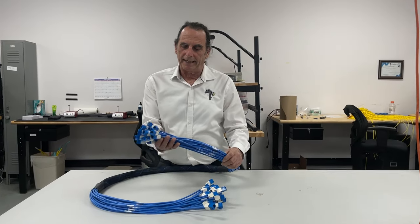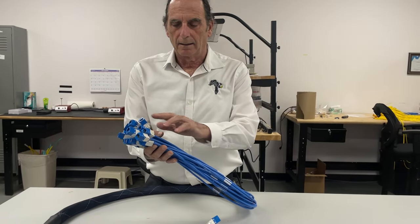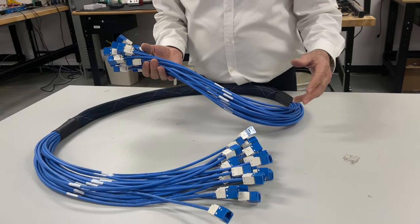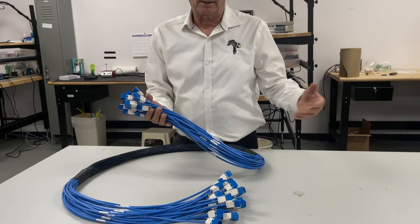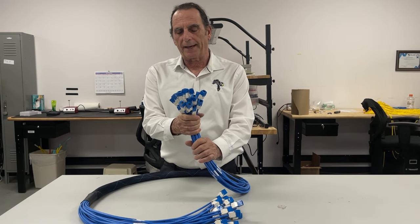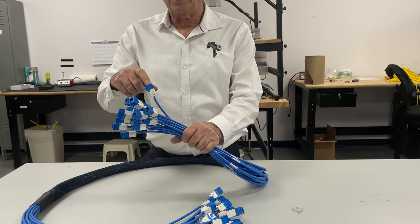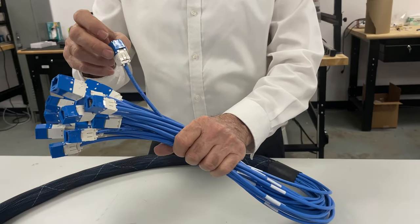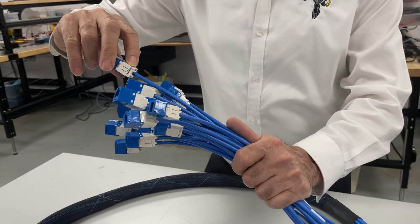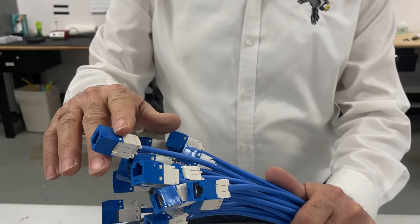What I have here is a copper trunk cable, Category 6 plenum, six feet in length. The application goes between two points — in this case, from a patch panel to a patch panel in a rack. These are the Panduit TG series jacks, which have substantial termination and strain relief.